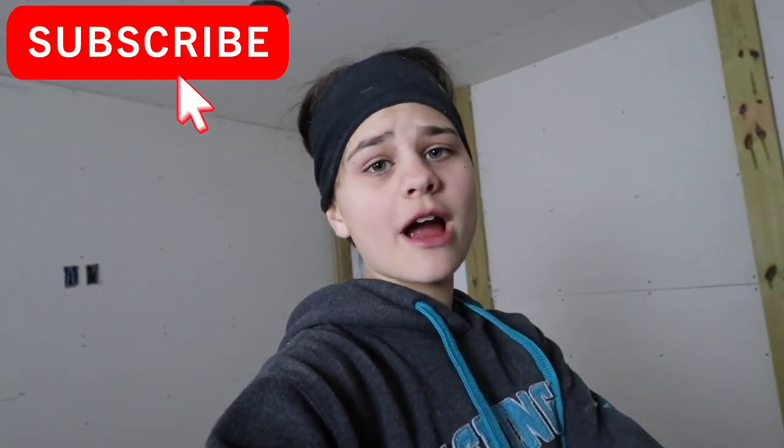Until next time — see you later, From Scratch viewers! Make sure you like and subscribe and don't forget to hit the notification bell so you know each time we post a new video. Make sure you follow us on From Scratch Ranch on Facebook and Instagram. Have a good night.